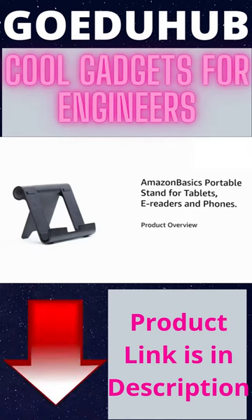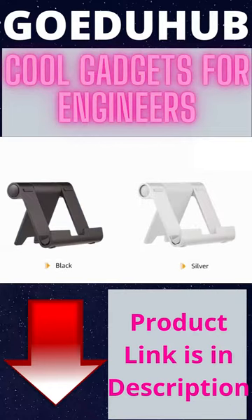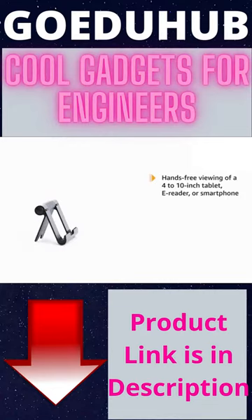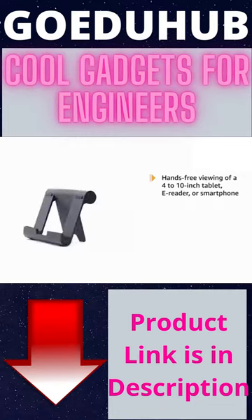Introducing Amazon Basics Portable Stand for tablets, e-readers and phones in the color black. It also comes in a silver color variant. This black portable stand allows comfortable hands-free viewing for a 4 to 10 inch tablet, e-reader or smartphone.